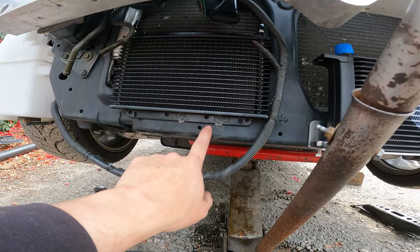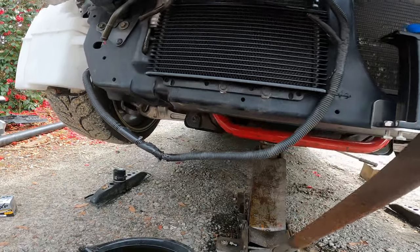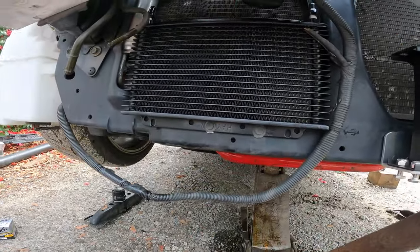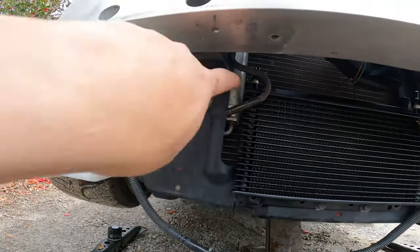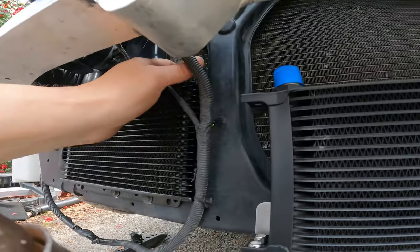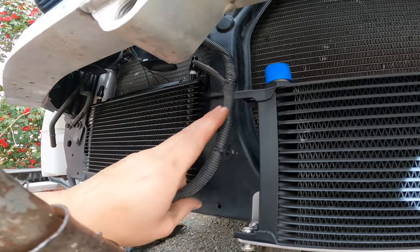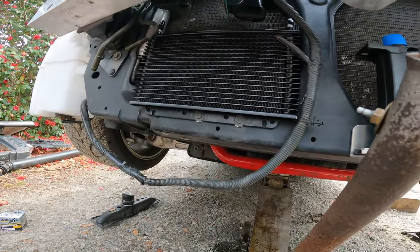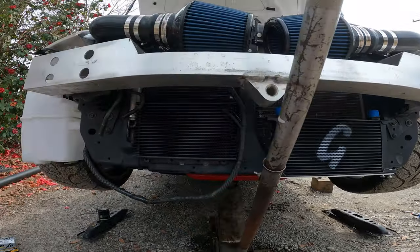To get this power steering cooler mounted, all I did was drill two new holes — these are the original holes for the factory power steering cooler. The only thing I had to work around was making sure it wasn't rubbing on my AC and a little sensor that sticks out. I just drilled a new hole for it and stuck it back there. I'll zip tie my wires out of the way and boom.